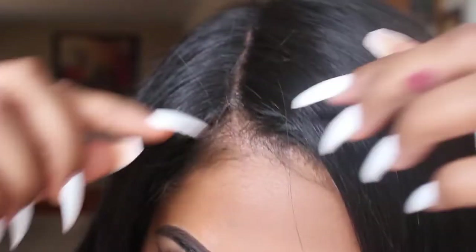Hi loves, welcome back to my channel. Before we get started on the video, I just want to make sure you guys are following me on my Instagram — that's underscore underscore Amarie with five E's at the end. Without further ado, let's get started on how to lay that wig, so let's just hop right into it.